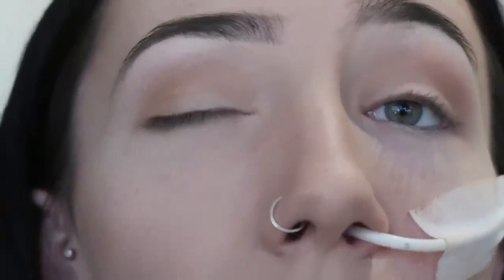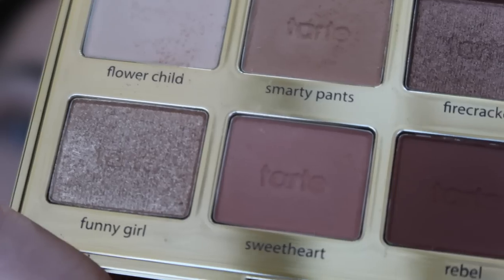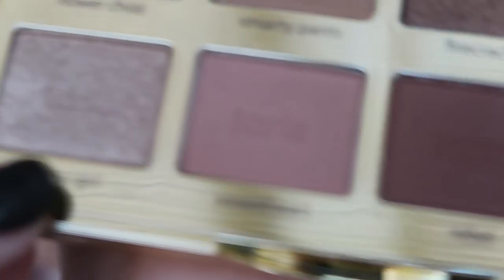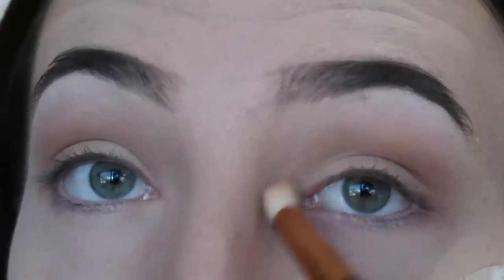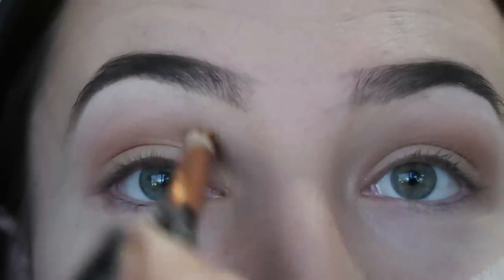So I'm pretty much done — I think I'm just going to leave it how it is now. I'm quite happy with the way it's blended and quite happy with the colour. The only thing I'm going to do is take another brush and use this colour here called Funny Girl, which is like a sparkly shimmery one. I'm just going to take a little bit of that and pop it in the inner corner — it's almost like a highlight if anything, just to give it a little bit of iridescent glow. I'm going to bring it under a little bit too. I really like it.